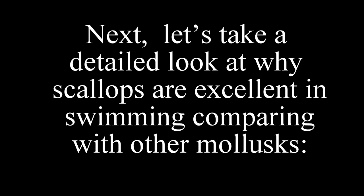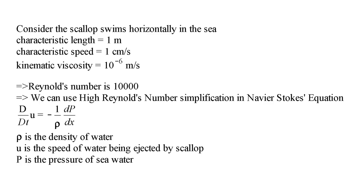Next, let us take a detailed look at why scallops are excellent swimmers compared with other molluscs. Average data about scallop swimming shows the characteristic quantities: the characteristic length is 1 meter and the characteristic velocity is 1 centimeter per second. The kinematic viscosity is 10 to the power of negative 6 meters squared per second. So the Reynolds number is around 10,000 in magnitude.